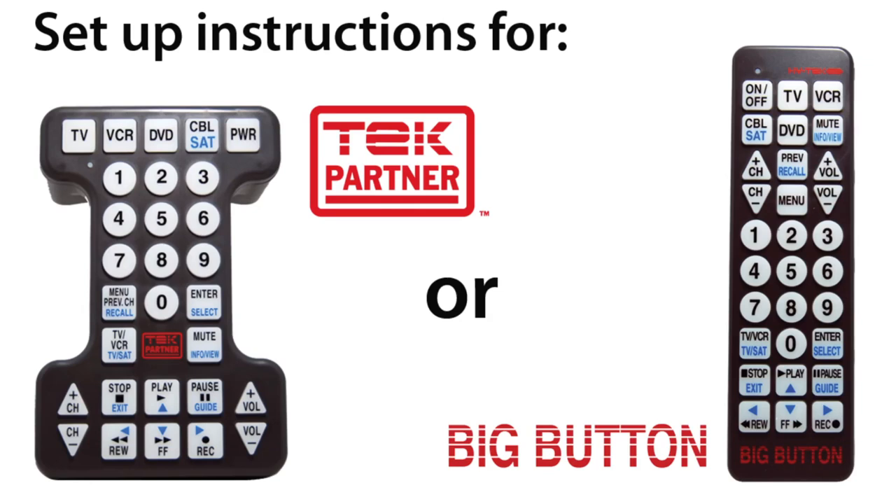The Tech Partner and Big Button remote controls are designed to control your TV, cable box or satellite receiver, VCR, DVD or Blu-ray player. In this video you will learn how to program the Tech Partner or Big Button remote to your DVD or Blu-ray player.